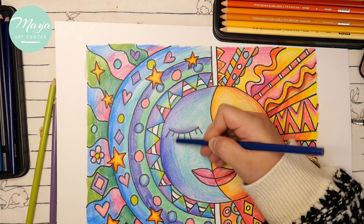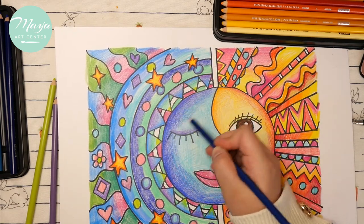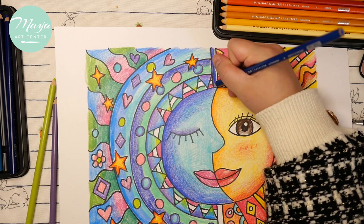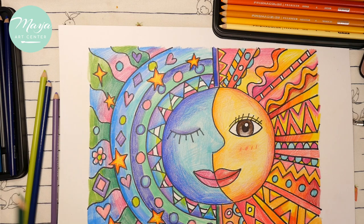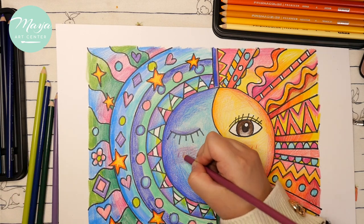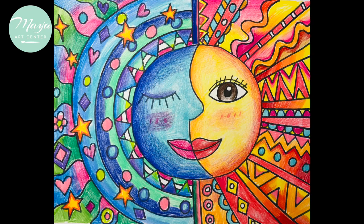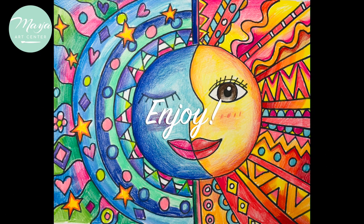Add some decoration and shading, then work on the face — add a little bit of darker color around it and check which parts you haven't colored yet. We are done! Add some blush on the face, make some final decorations, and that's it. Hopefully you guys enjoy it!